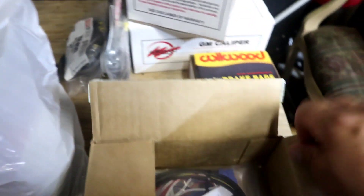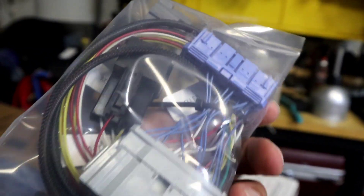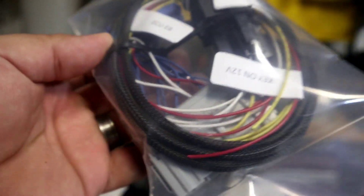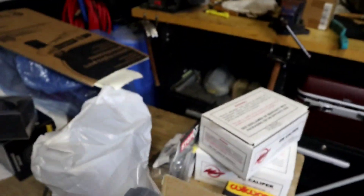One big component when you're swapping a K is you need the jumper harness slash conversion harness. I have the K-Tune one on the Spoonius One, but on the Mugen EL I want to do different parts across two different builds. So with the Mugen EL we are going with the Hybrid Racing conversion harness. I like the K-Tune one, but I really like how they put this nice loom over the wiring on the Hybrid Racing, and everything is labeled — ECU and all. So we got the conversion harness for the k-swap.